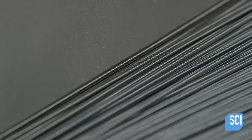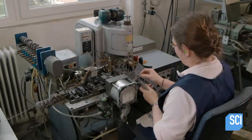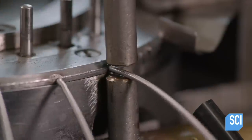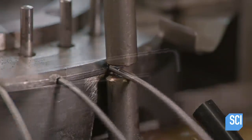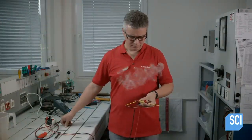A blade then chops the coil to the correct length. Each coil will serve as a heating element. A worker slides the coil's ends onto hooks attached to a fixture. The fixture revolves and meets up with an automated welder, which fuses the hook to the heating coil, welding one hook to each end.